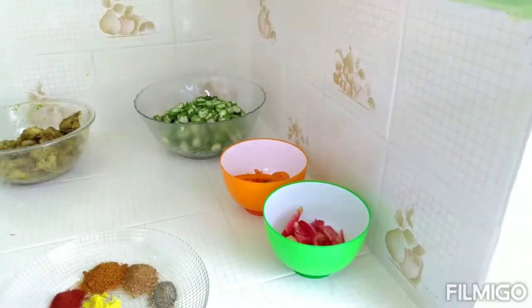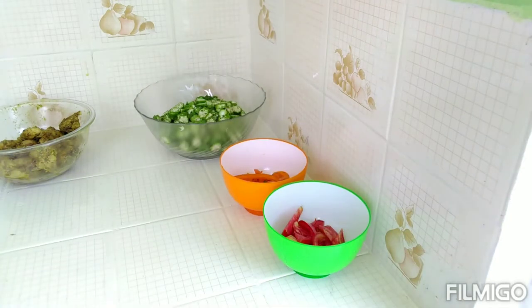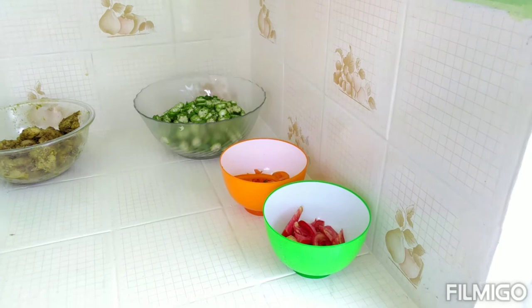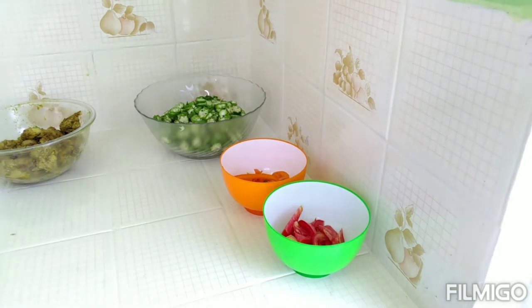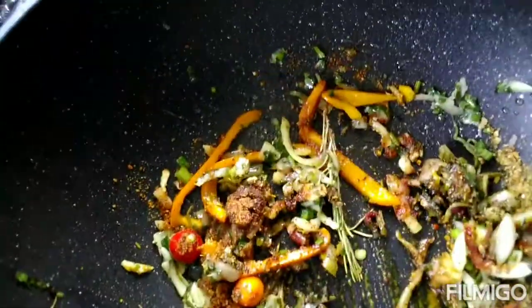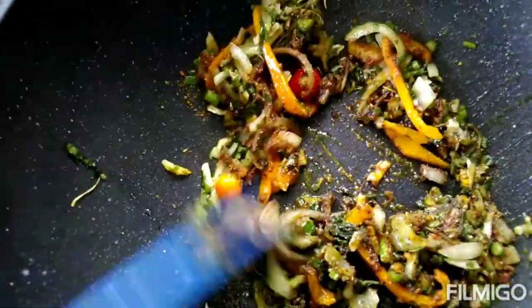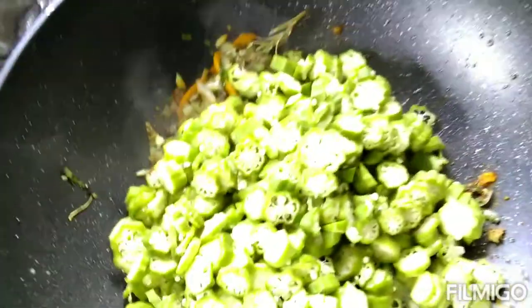The okra is enough so I'm going to add in all of my seasoning here. I have all of my seasoning and I'm going to bring it together and then I'm going to add in my okra. You can see here, I just added my okra.